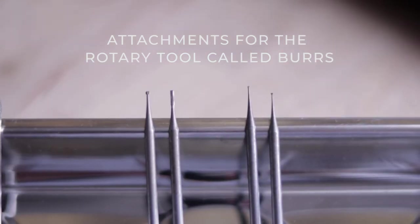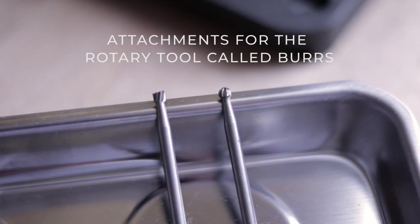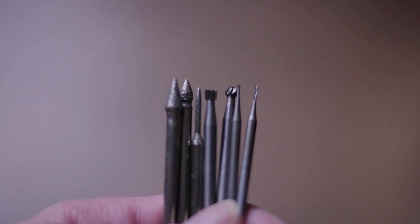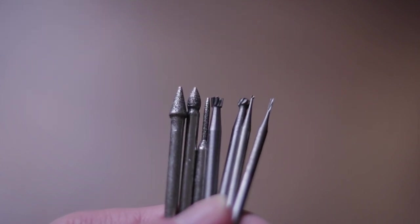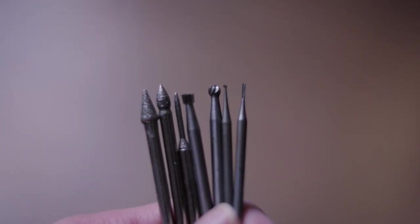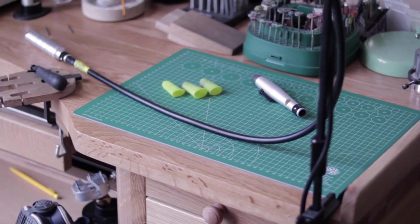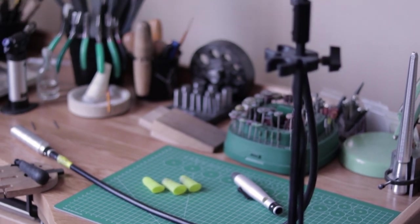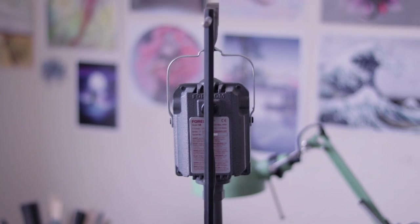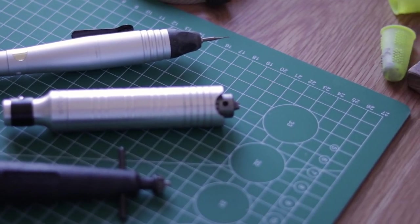I will be using several different attachments for the rotary tool or pendant motor called burrs, including diamond burrs. You can play around with different shapes and sizes to see which one fits with your design and will give you the desired effect. I personally usually go for the smaller ones. For the rotary tool I'm using a foot control, but you will be fine with the Dremel and other brands too.